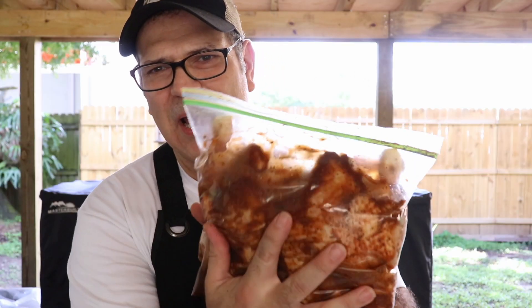We're gonna let this bad boy go sit in our refrigerator for a little while, and then we're gonna pop it on our Weber performer. Stay tuned, I'll show you what this Caribbean jerk spatchcock chicken turns out like.